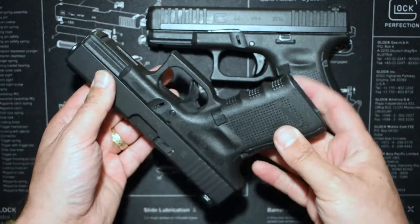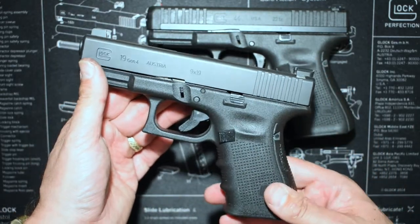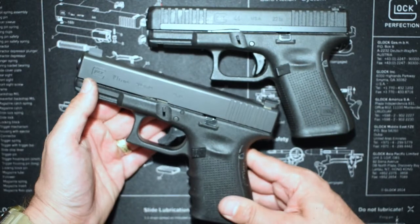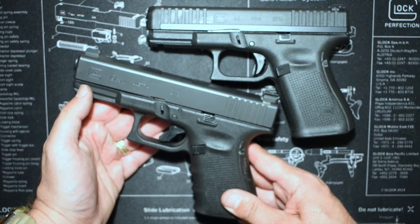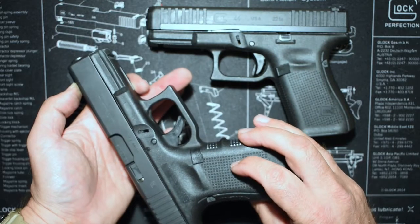I've probably got 3,000 rounds through this, maybe 4,000 over the course of four years. I used it as my carry gun on and off for quite a while. I still throw it in once in a while. So basically I thought I'll just talk about this as a sample size of 1.